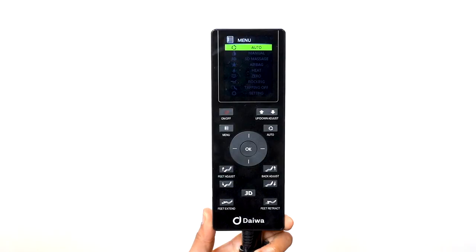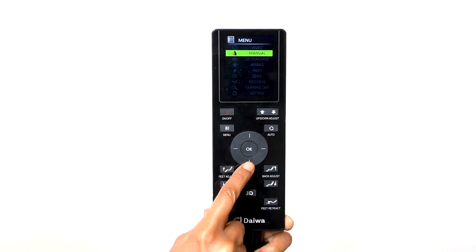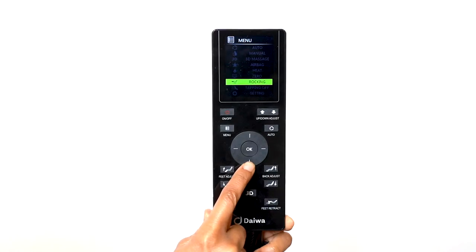There are nine main menu options: Auto, Manual, 3D Massage, Airbag, Heat, Zero Gravity, Rocking, Tapping Off, and Settings.